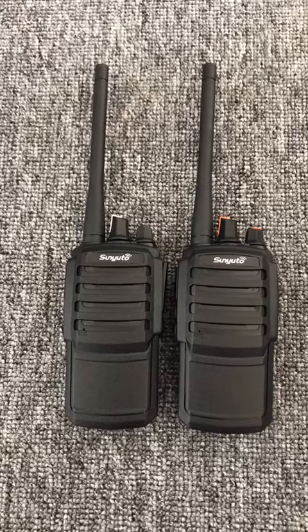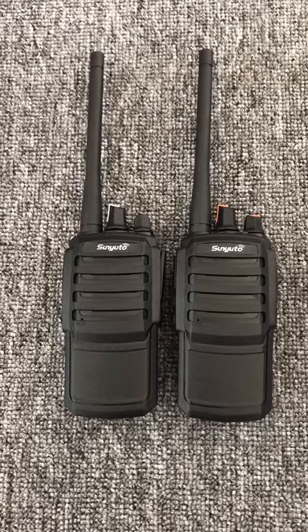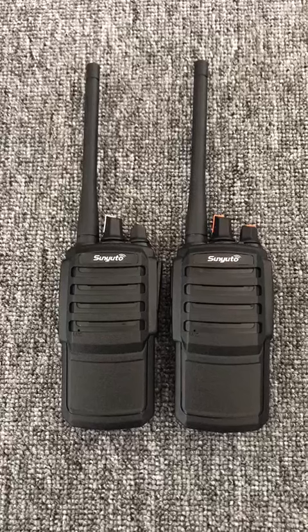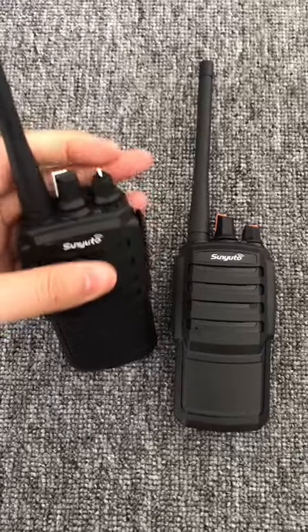Hello, let's introduce Shen Yuqin's new product, the DMR Walkie Talkie SV100. First, let's test the walkie-talkie device — turn on this radio.